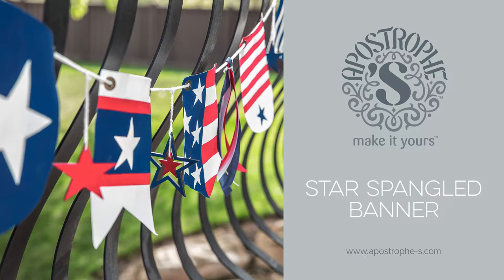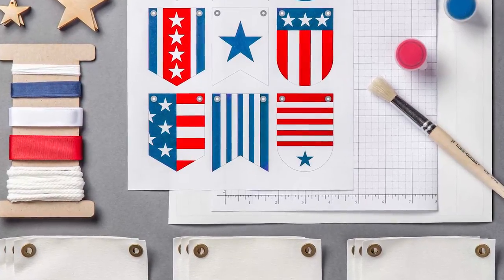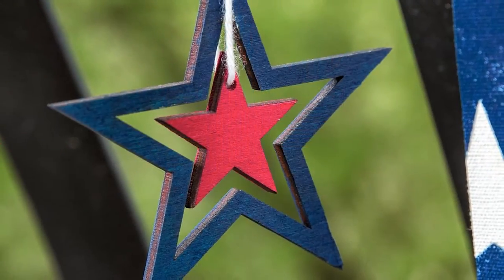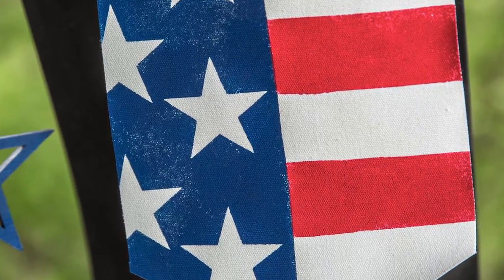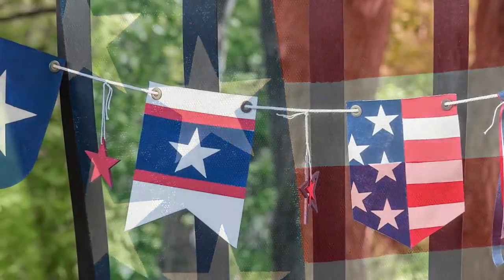Hey everyone, this is Kim with Apostrophe S and I'm excited to be showing you our Star Spangled Banner. This is aptly named, of course, and I just love how it's chock full of all American things. We've got red, white and blue, there are stars and stripes, there are tassels, there are pennants. It's just full of color and texture and it's perfect for the 4th of July and Memorial Day, even all summer long.